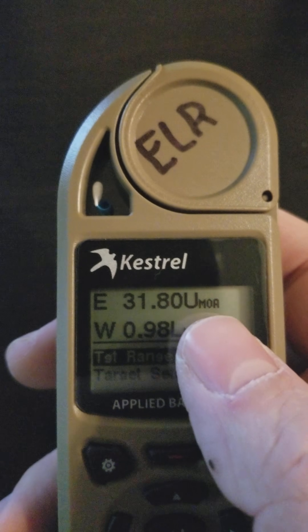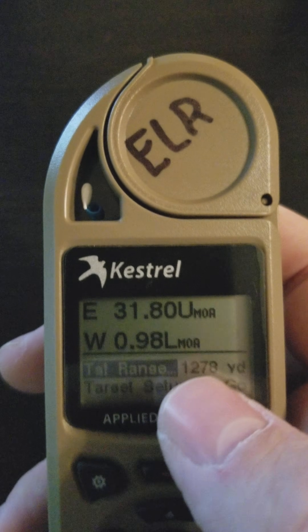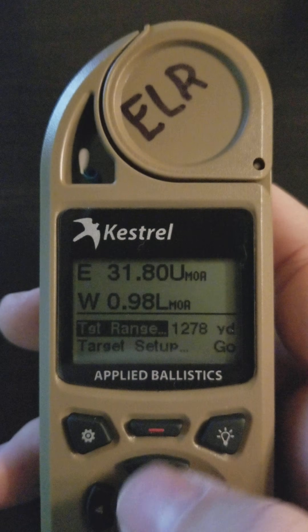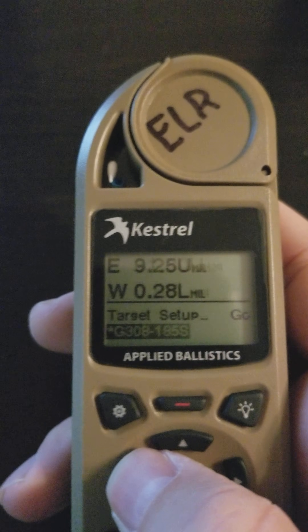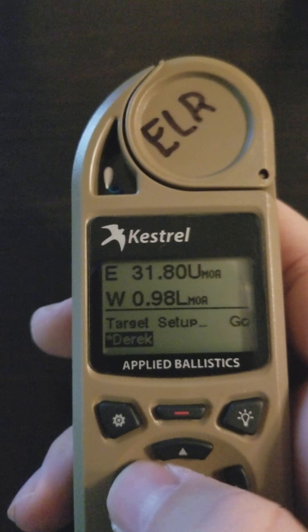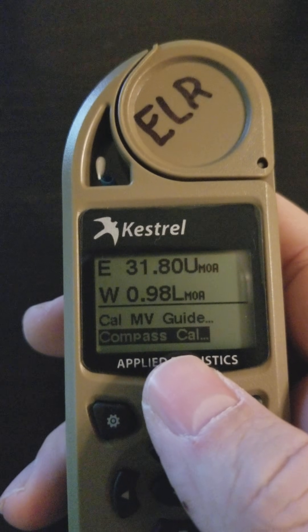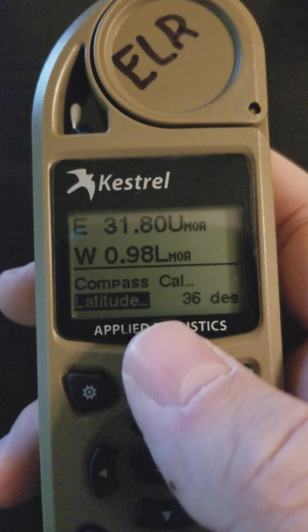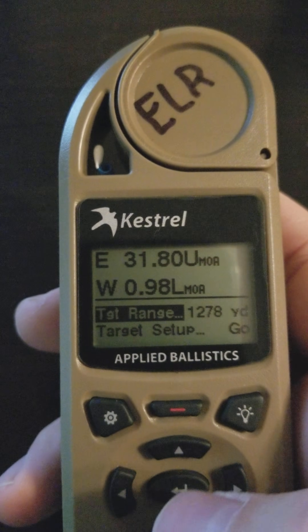Another thing that was introduced is an indicator up in the firing solution for whether you're working in MOA or mils. Easy mode gives you a target range, a target setup guide, you still have access to your other profiles, you have a muzzle velocity calibration guide, a compass calibration feature, and you have latitude. That's it — just like it indicates, it's the easy mode.